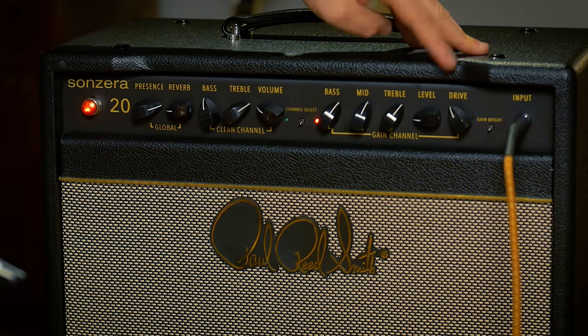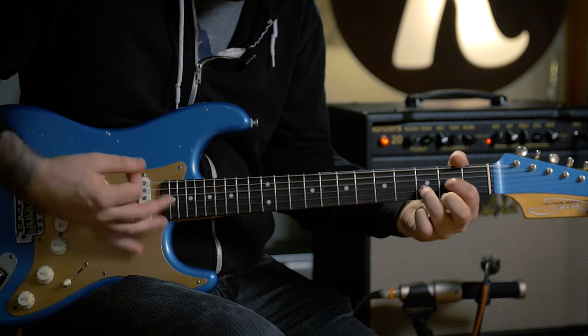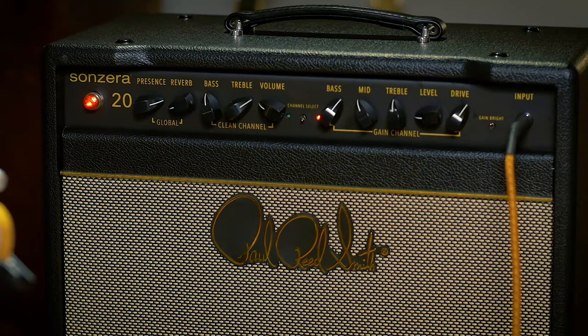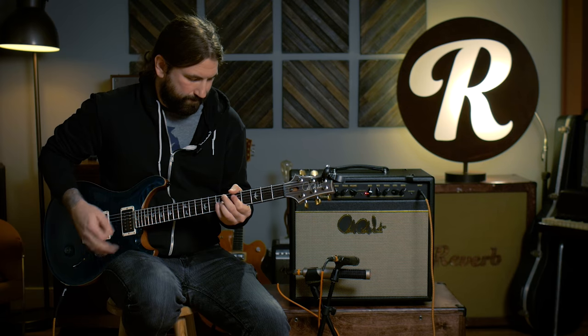Now we've got the drive at around 10 o'clock. Let's keep going with the drive — now we're at about one o'clock. I have a feeling we're going to start entering some pretty modern territory here on the gain stage. It's that early 80s sound — that Yngwie Malmsteen, that rising force distortion.